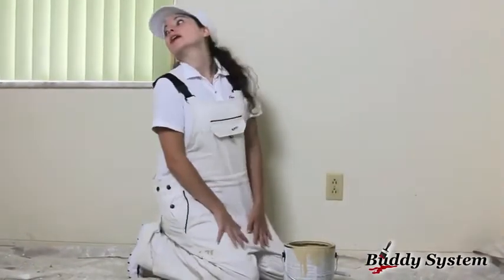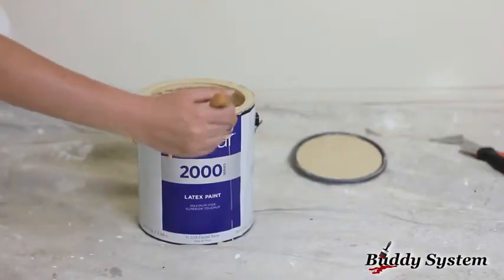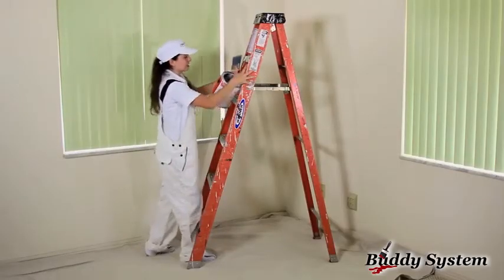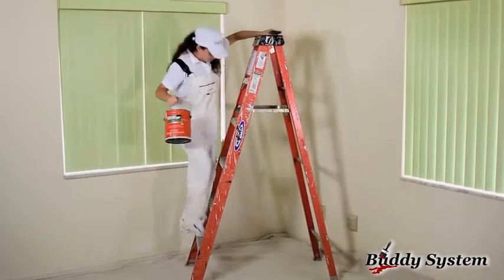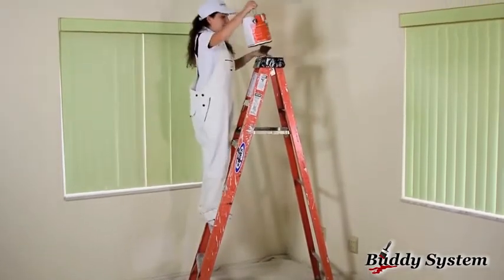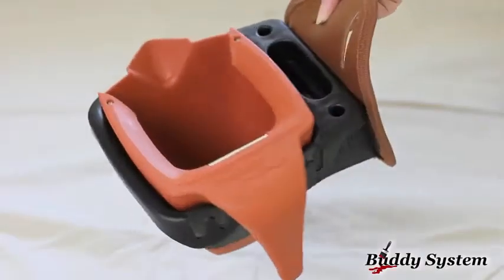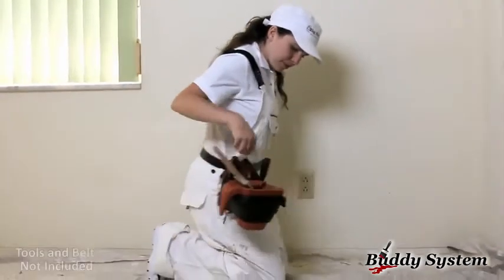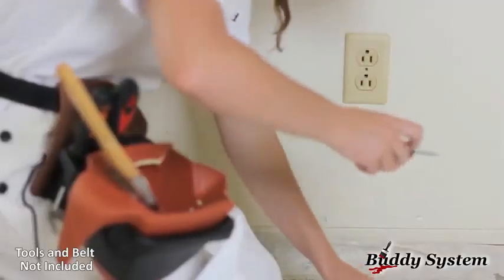If you're tired of this — "Hon, do you have a spare driver?" And this — "Watch the drip. I've got it." And this — "Alright, now how am I going to do this?" You'll want to know about this. The BucketBuddy system takes all those inconvenient challenges of your painting project and solves them with ease.